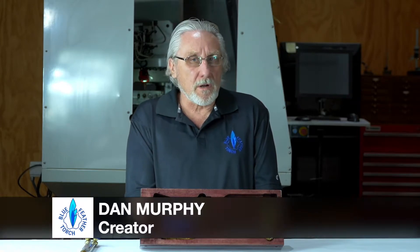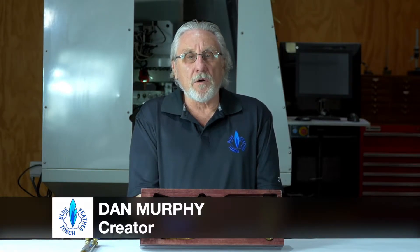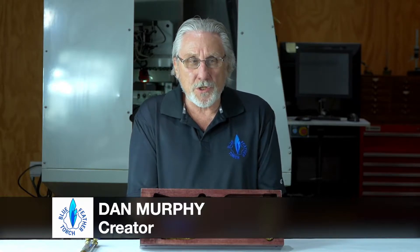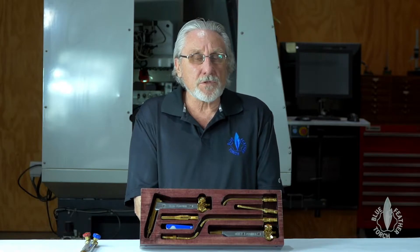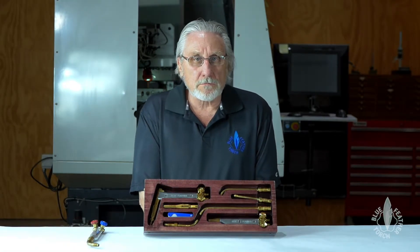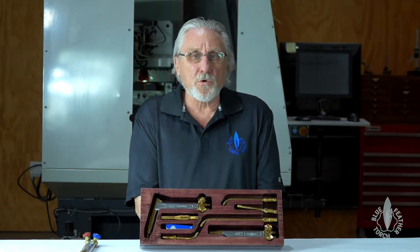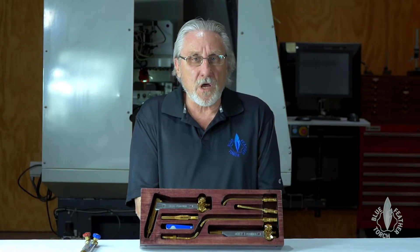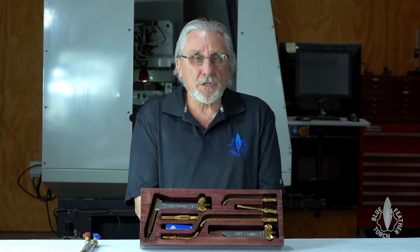Hi, I'm Dan Murphy and I'm the creator of the Blue Fetter line of torches. I'd like to talk a little bit about why I developed the torch. What had happened was I designed an aircraft fuselage made out of 4130 tubing. I was concerned about the best possible way of welding it together because I was worried about keeping the welds soft so they wouldn't crack. And that led me to the oxygen-acetylene torch.